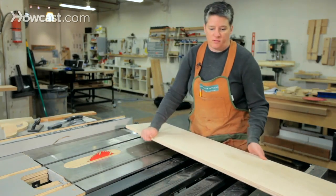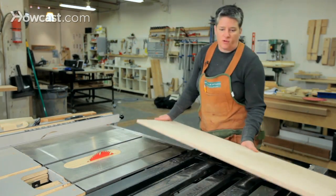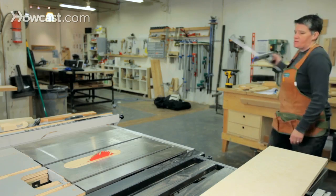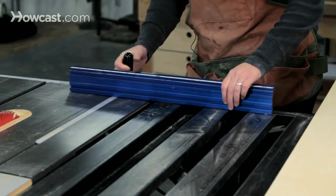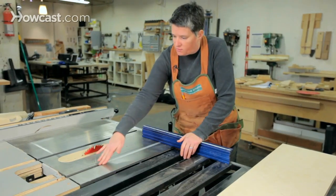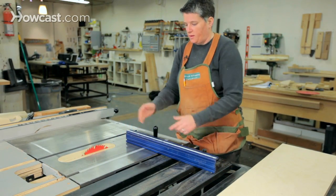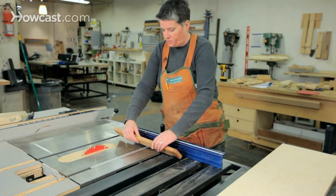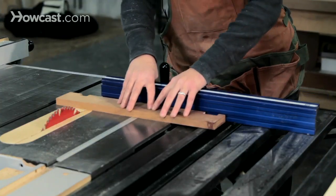Let's look at cross cutting first — it's the easier of these two. The cross cut fence, or miter fence as it's sometimes called, looks like this. Its job is to just push the wood through a cut while maintaining a specific angle. You can see it rides in this slot on the saw, indexing off of it, which keeps it running straight and at 90 degrees to the blade. The process of doing a cross cut is pretty simple: you're just putting a piece of wood up against the cross cut fence and running it through the saw.